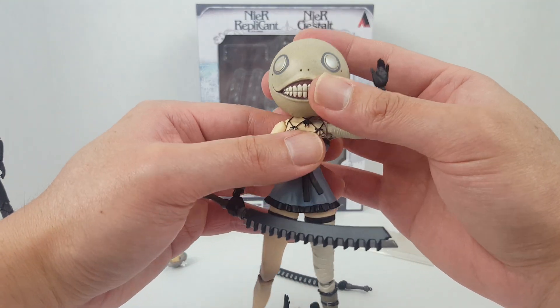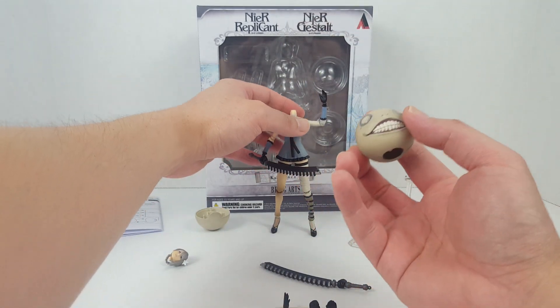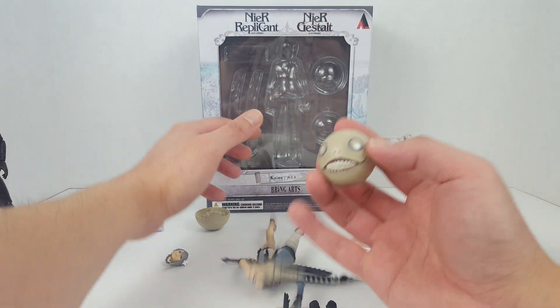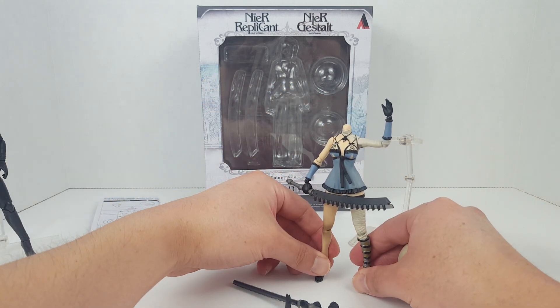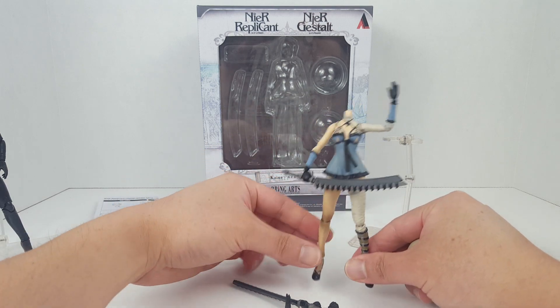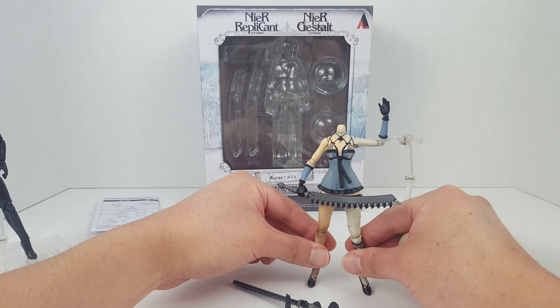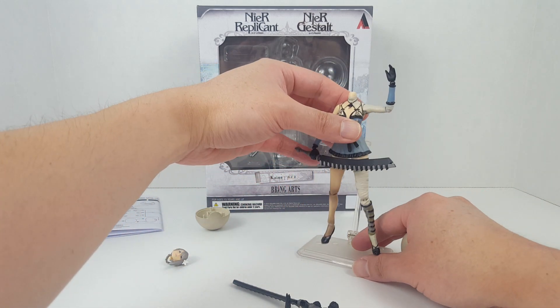We also have this weird, creepy, disturbing head — I think this is a head from one of the automatons. In the newer game Nier Automata, I think some of these guys appear in it, though I'm not 100% sure if it's even in the same timeline.